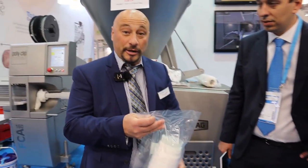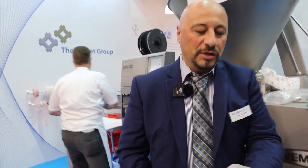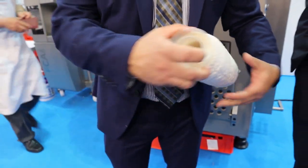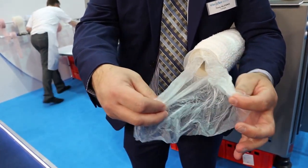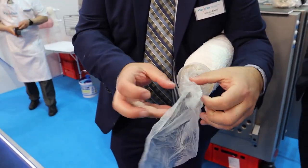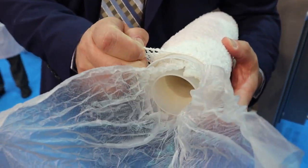So what I'll do is explain the product a little bit. What we see here is two tubes. The collagen film in the middle is actually a film but it's formed into a tube, and it's sheared.